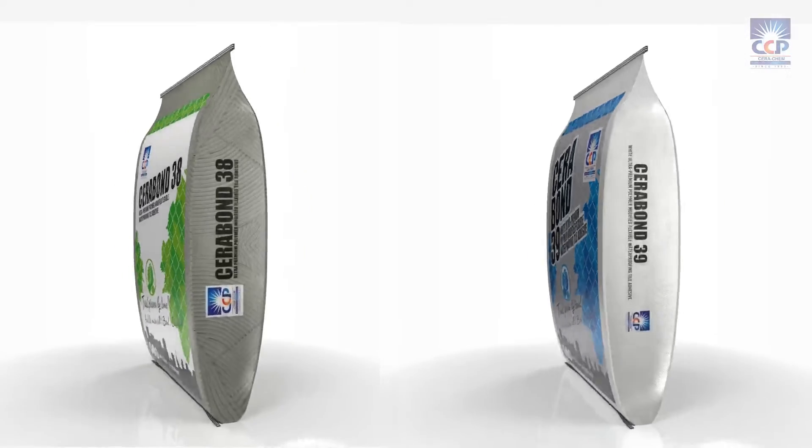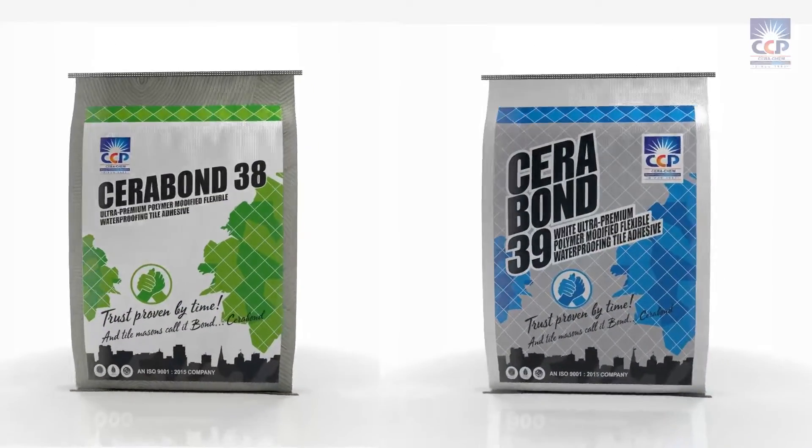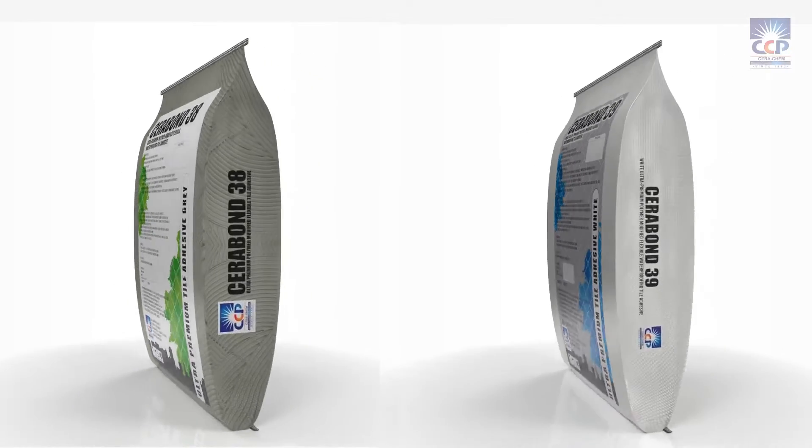Serabon 38 is a gray adhesive, and the same is available in white, which is Serabon 39. Serabon 38 is an adhesive with high polymer content, which gives it strong bond adhesion, tensile strength, and flexibility.